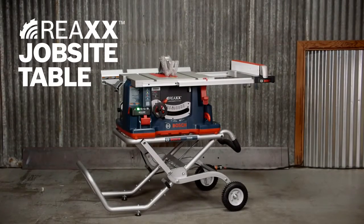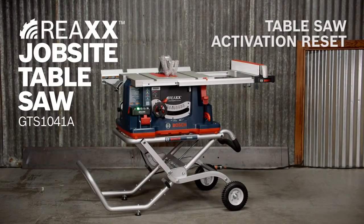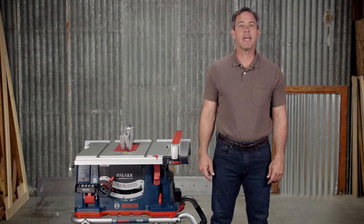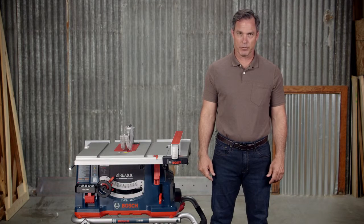The Bosch GTS-1041A REAX jobsite table saw with active response technology has the most advanced Bosch-engineered injury mitigation system available on a table saw.